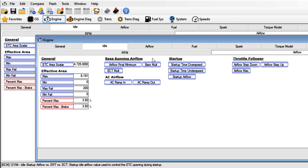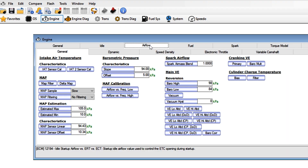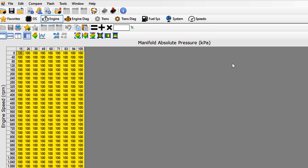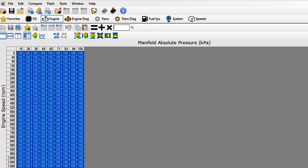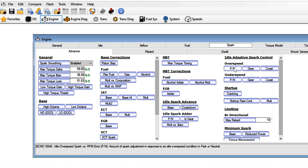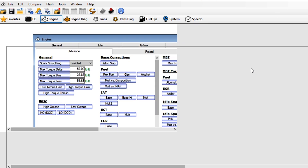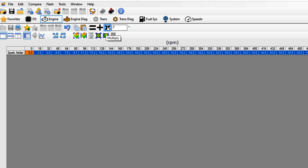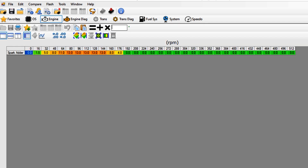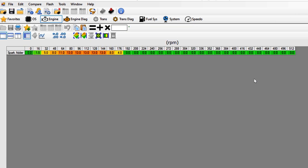Next, under engine airflow startup, I increased every cell by 3 grams per second, again due to the higher idle RPM we are targeting. Under engine airflow cranking VE, I changed the volumetric efficiency from 100% to 80%, as the low RPM areas that the engine is at when attempting to start has decreased efficiency due to the new cam. And finally, under engine spark idle adaptive spark control, I multiplied the over speed and the under speed ignition timing correction by 70%, and I did this to tame down how aggressively the computer reacts when trying to bring the idle back in line, either up or down, towards the 825 RPMs we are targeting.